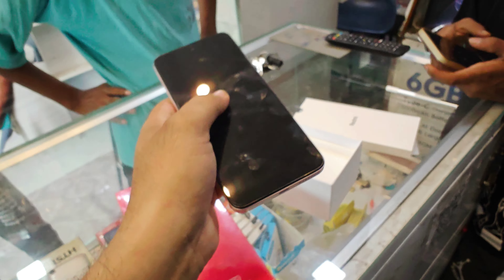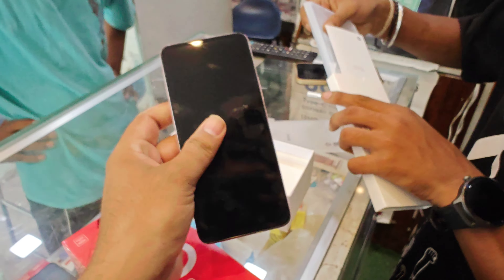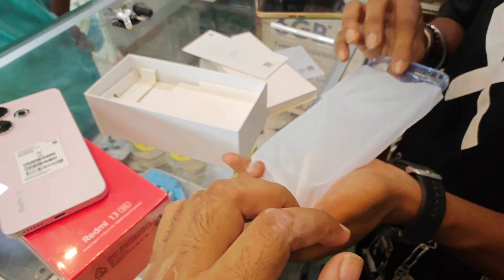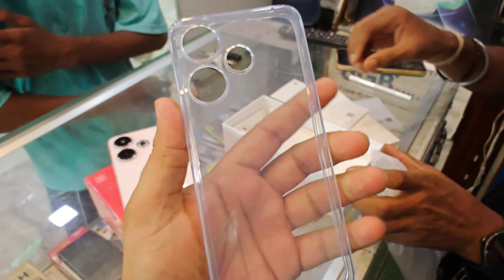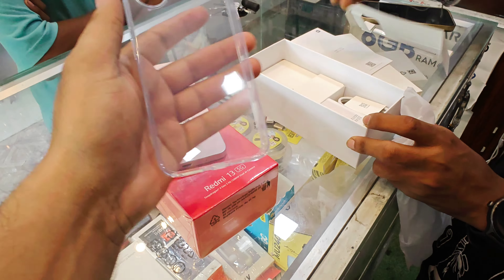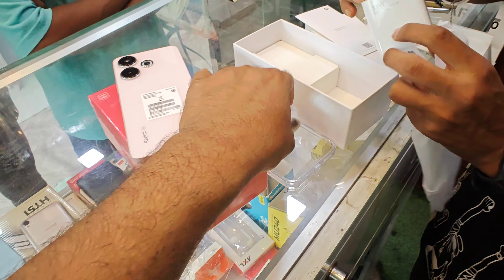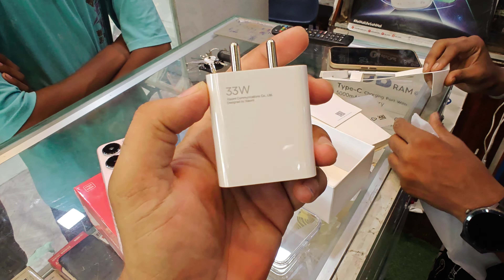The camera quality is very good. In the box you can find a transparent cover, plus a Type-C cable and an adapter with 33W charging.